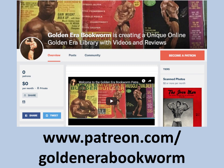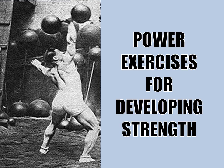Become a patron at www.patreon.com/GoldenEraBookworm for hard-to-find books, scans of rare photos, and articles on the golden era of bodybuilding.